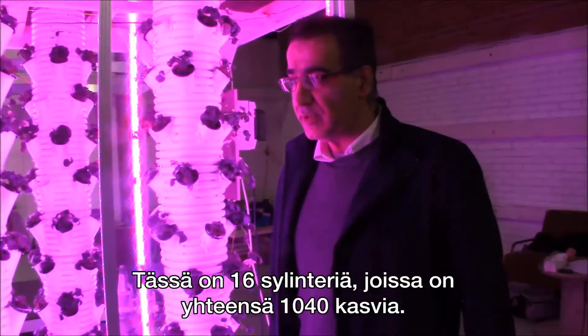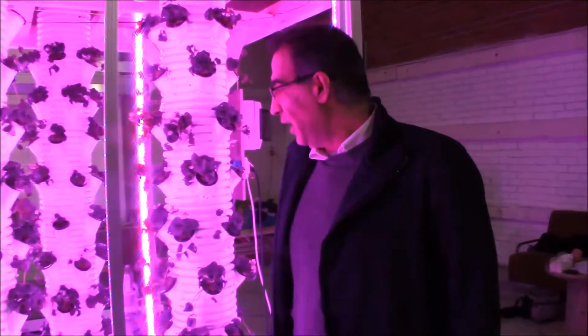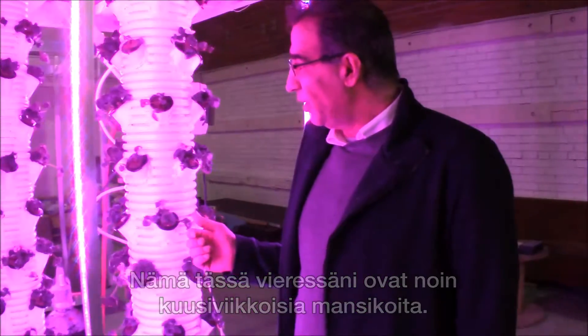There are about 16 cylinders here. It holds 1,040 plants, and these plants that you can see here with the strawberries on them are about six weeks old.